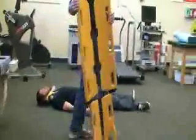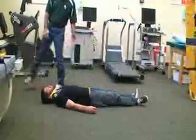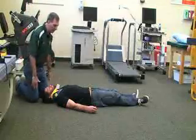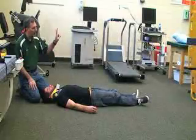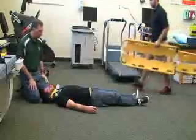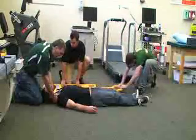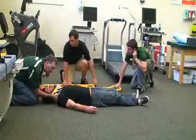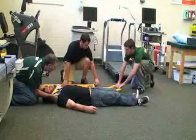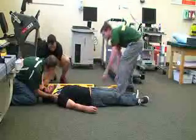Next we're going to demonstrate how to use the scoop stretcher on the victim. We have already applied the cervical collar and he's in a supine position. We're going to use the scoop stretcher, so I would signal my two rescuers to bring it. I maintain inline stabilization, supporting the sides of the head, while they disconnect at the feet and disconnect the head attachment by pushing the button.